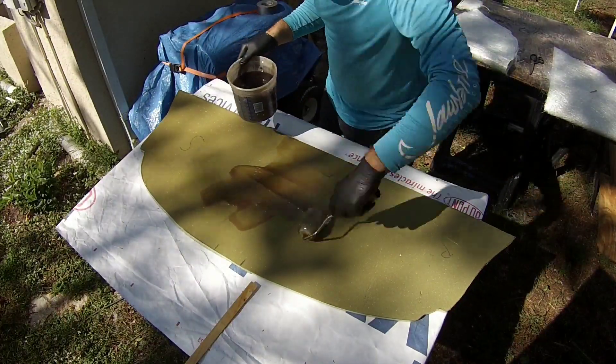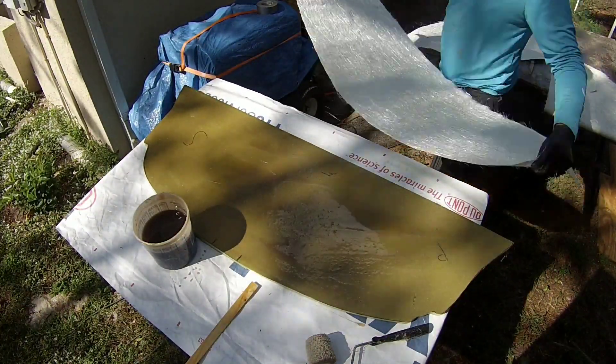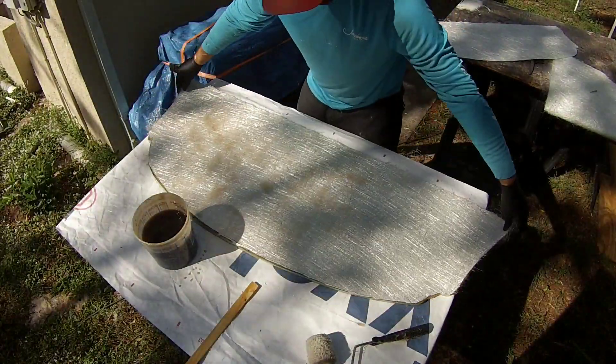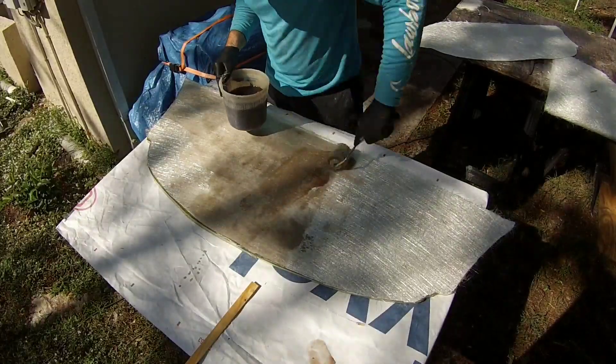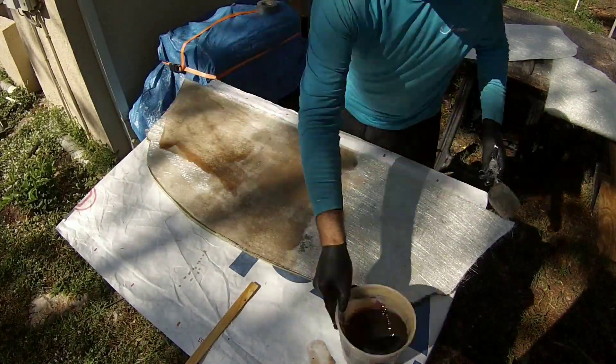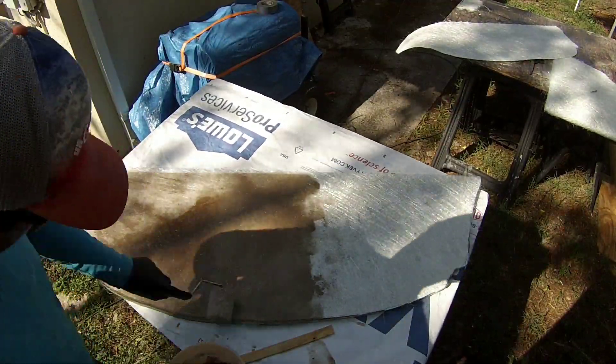Wet out your Lavinacell nice and heavy with your polyester resin. Lay up your chop strand matting over top of that. And then all I'm doing is just following it right up - after I lay up my first layer of chop strand matting with my second layer of chop strand matting. And then I'm going to let it cure, flip it over and do the other side.